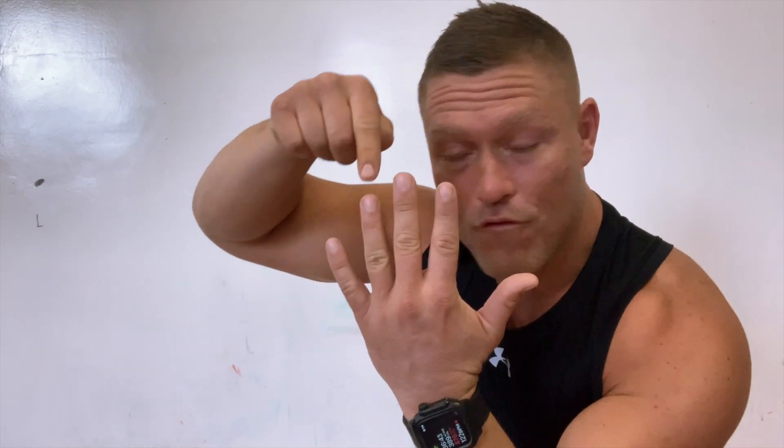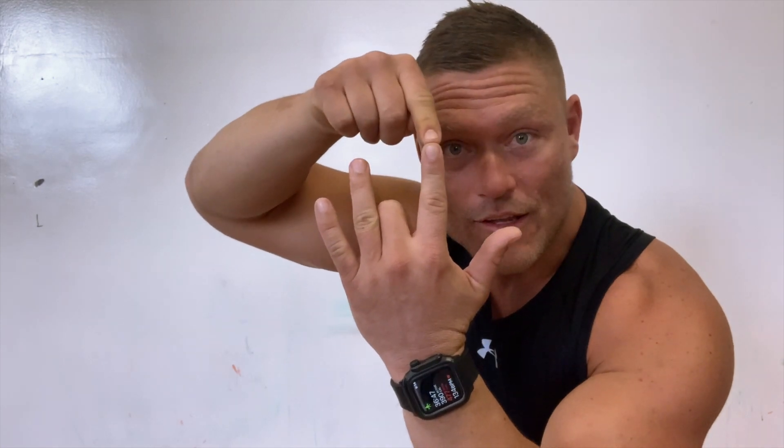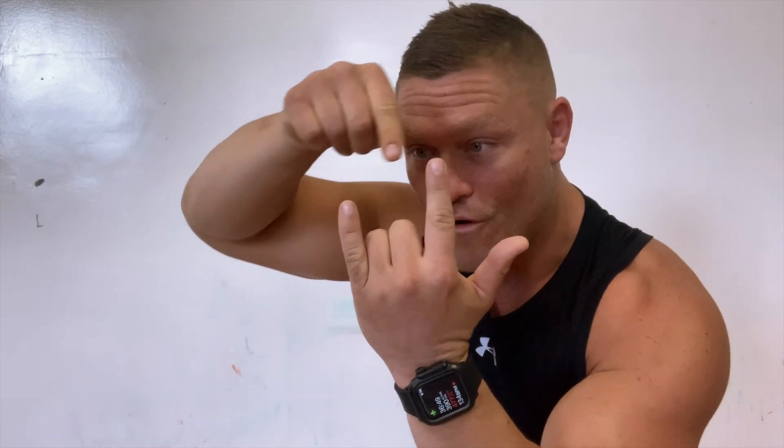Five cones, start in the middle. One, two, three, four, five — then take a cone out. One, two, three, four, five — take a cone out. One, two, three, four, five — take a cone out. One, two, three, four, finish.